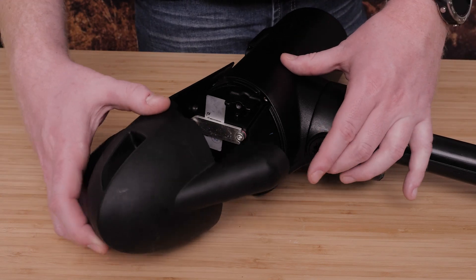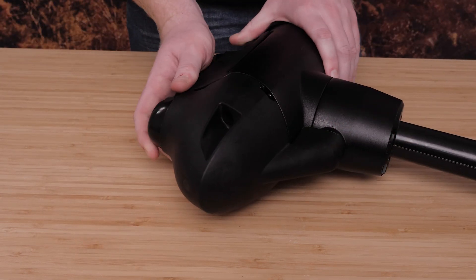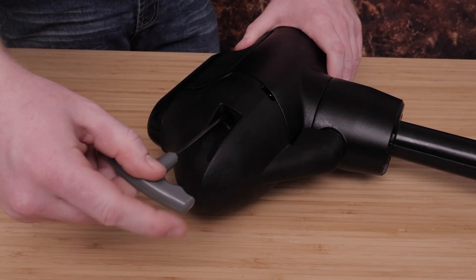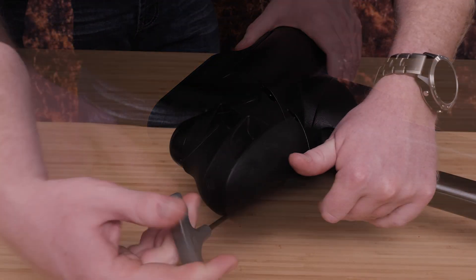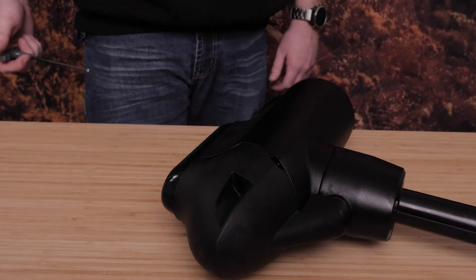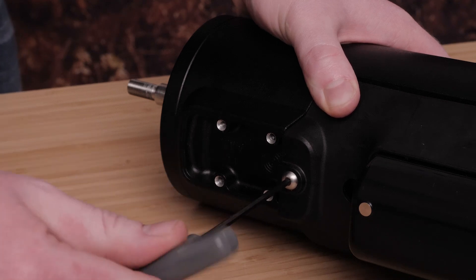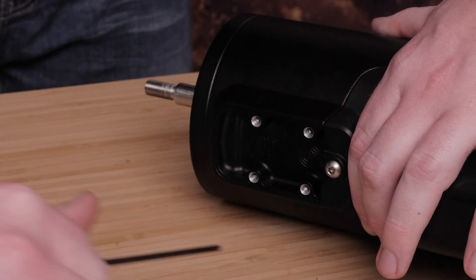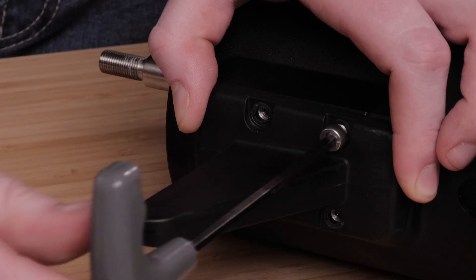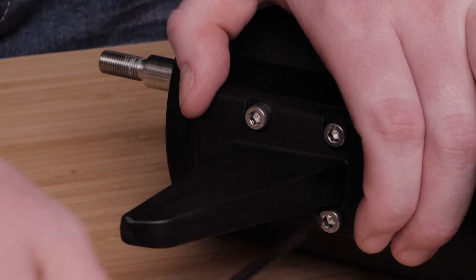Place the nose cone onto the propeller drive motor. Secure the front of the nose cone to the propeller drive motor using the existing screws and a four millimeter hex driver. Then secure the bottom of the nose cone to the propeller drive motor using a three millimeter hex driver. Secure the skeg to the bottom of the propeller drive motor using the existing screws and a four millimeter hex driver.